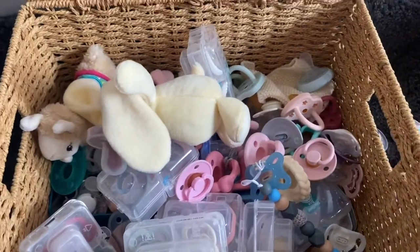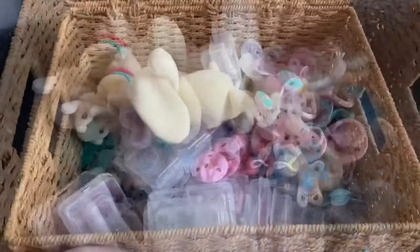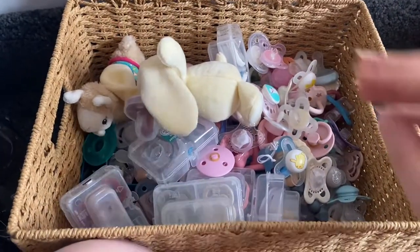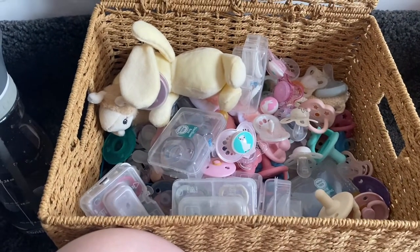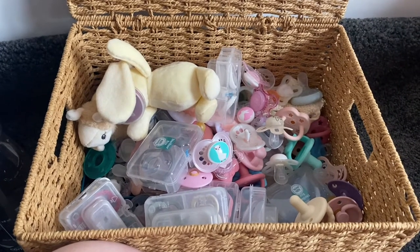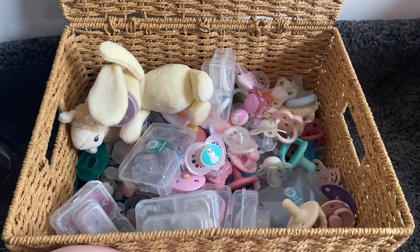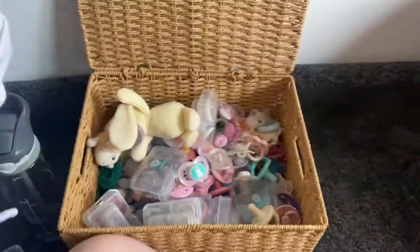This is where I store my collection, which can make it quite difficult sometimes to pick a dummy because I can't find them. Please let me know what sort of dummies you guys collect and what you like — I'd love to see your collection as well. Thanks for watching, sorry it was a quick one, and I'll see you soon!